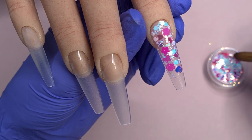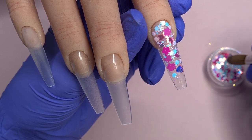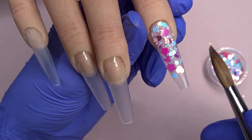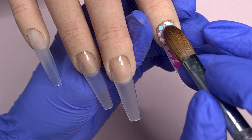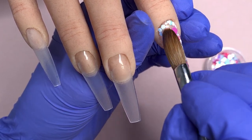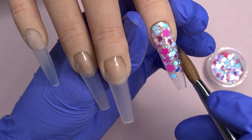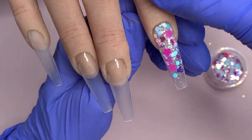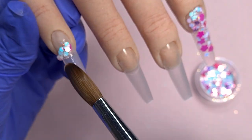I'm starting to fade that glitter out now as we come down to the tip of the nail. I still want a little bit of sparkle there but I want it to fade off into that clear glass tip. I'm always just tapping and nudging my glitters around until I'm happy with how they're all placed. I'll leave that to set and we will encapsulate further along in the video.